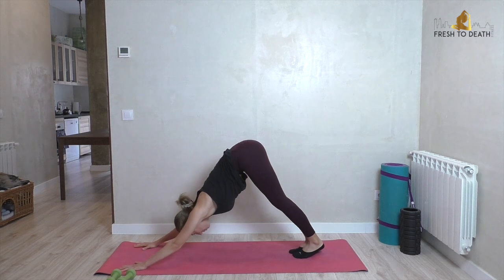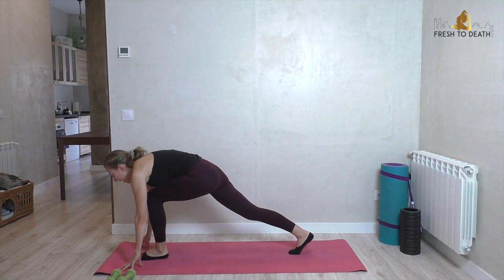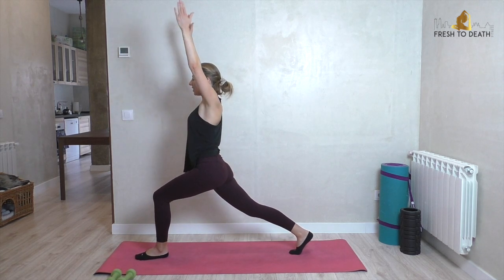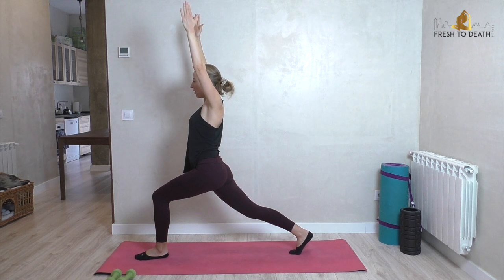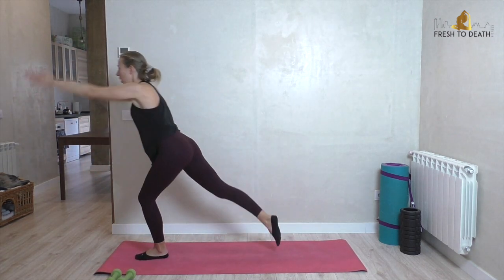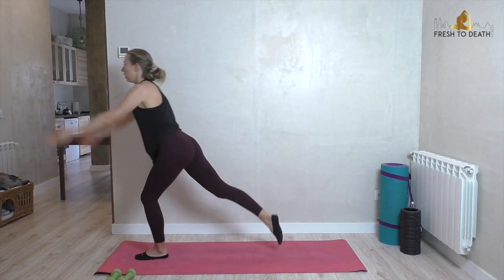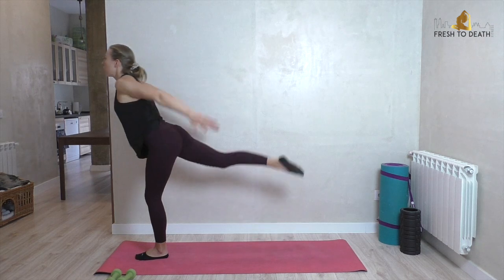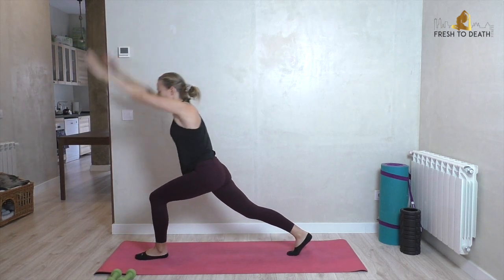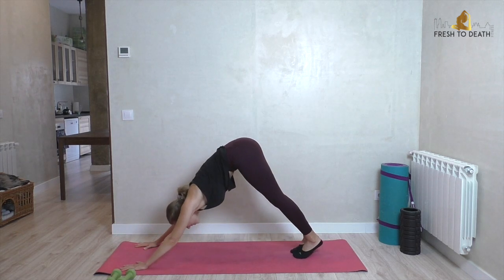Inhale left leg up, exhale tuck that knee into the chest, step between the hands. Set up a nice strong lunge — back leg pushing long, it stays long. Arms will fly back; here we go in three, two, one — lift! Left side is a lot harder for me. Got to do these unilateral exercises to balance it all out. Four, three, two, one — good. Frame that left foot, step back to plank, push back to downward dog. Yeah, feels good to hang out here for a second.